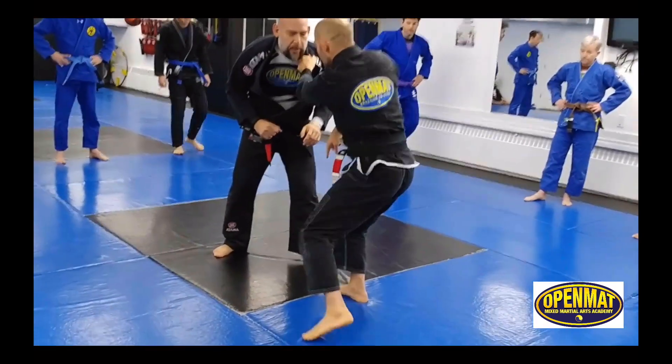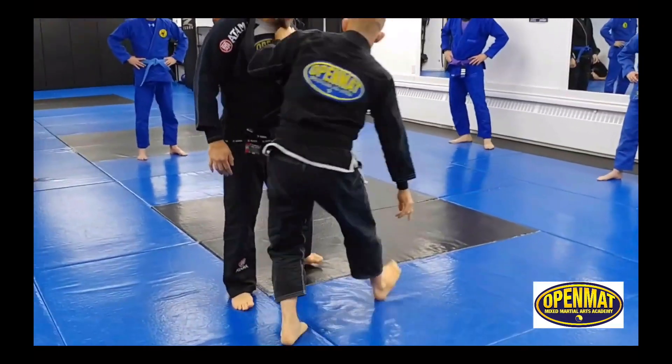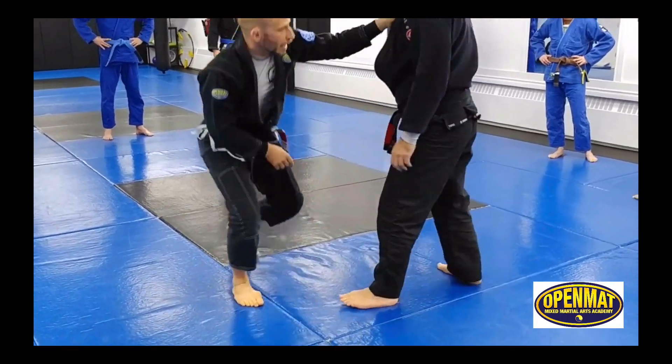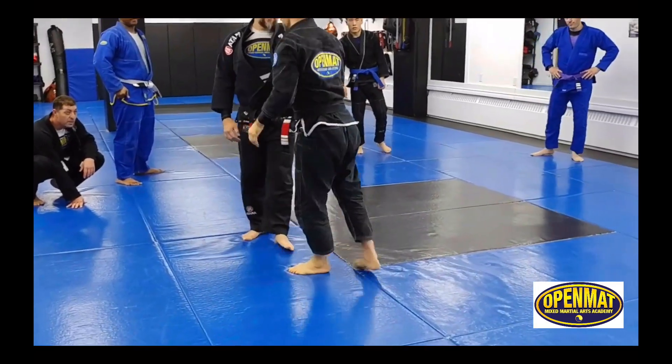Step to the outside, transfer your weight while we're hanging. You notice my butt doesn't just hit the ground — it floats because I'm transferring the weight to him. Let's do it on 2-1-2.